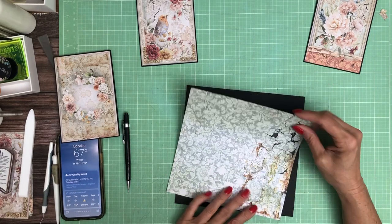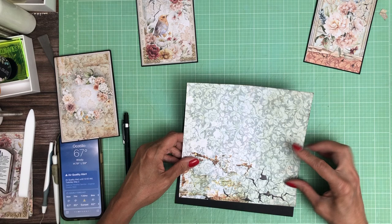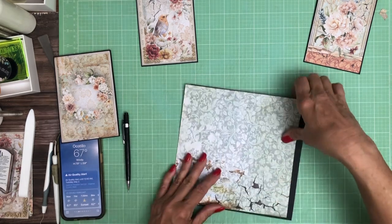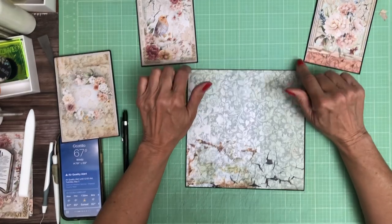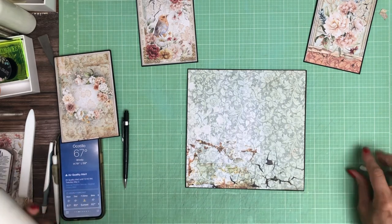It's pretty. I'm trying to decide where I want this — I think I do want it in this corner. I've already inked it. This is going to be the base for page 3 and then I'm going to add these two bifold cards, and I'll give you the measurements of those in just a minute.